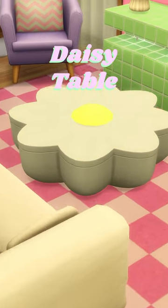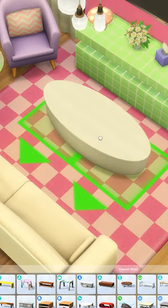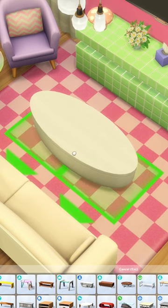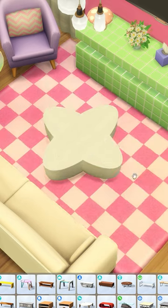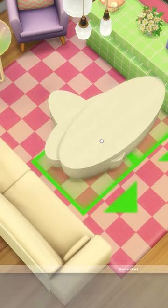I was asked where I got this daisy table from — here's how I made it. Press F5 so you can use the quarter tile placement, which helps with this. Then size down the coffee table from Dream Home Decorator and place it three more times to create a daisy shape, rotating it as you go.